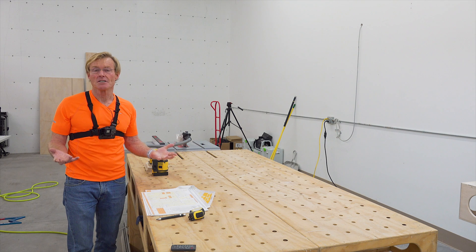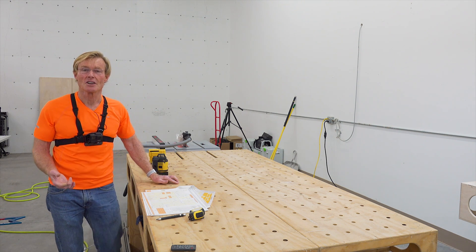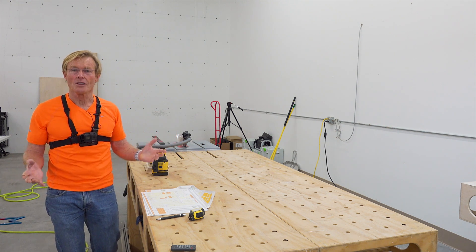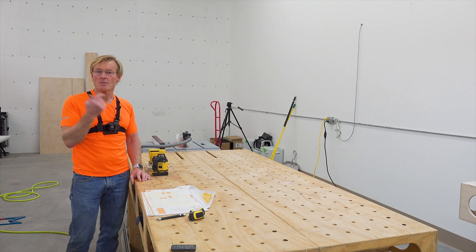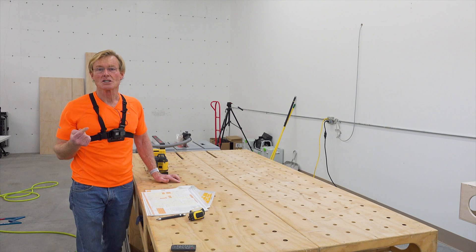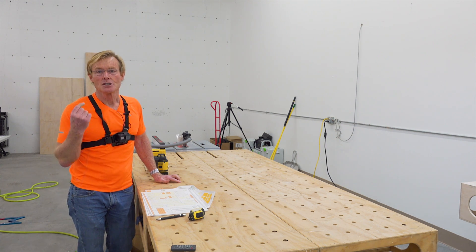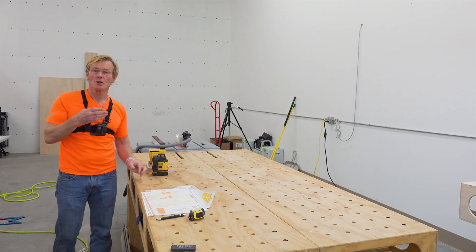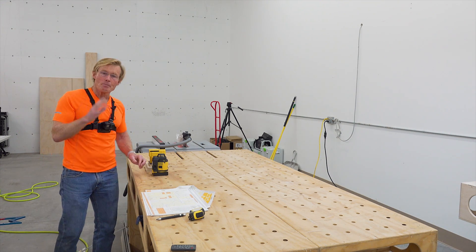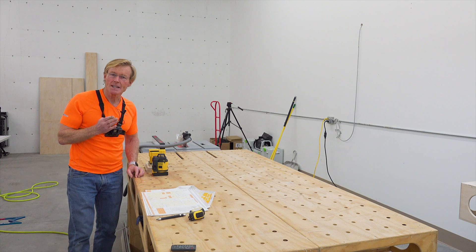That was my first introduction to FastCap. I saw them at a show — the builder show in Las Vegas — and I saw this wonderful thing. I ordered it, and from then forward I have always used a line laser to set my cabinets, both a horizontal level and a plumb line. But lately, I've been hearing about green lasers.